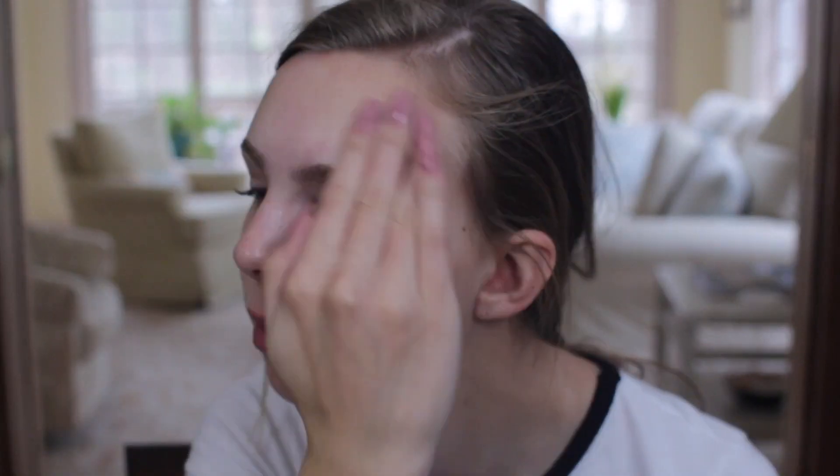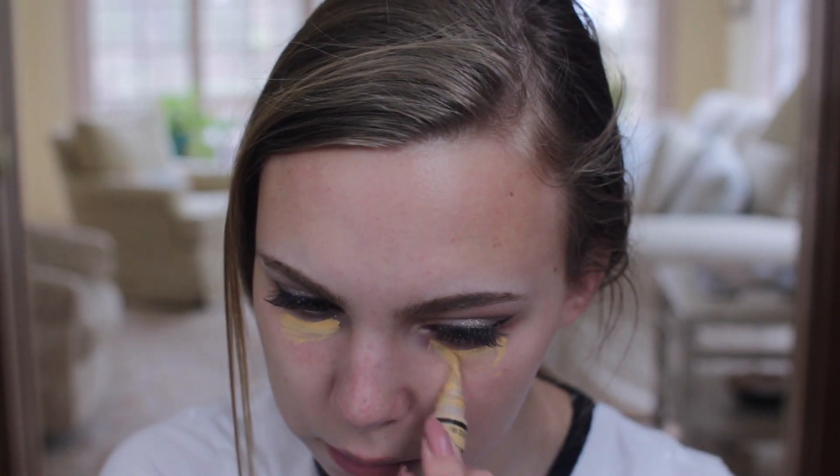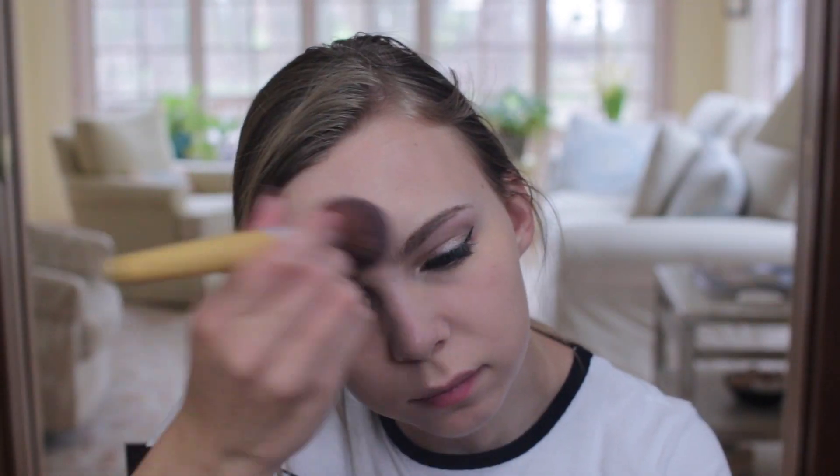For the face, use any primer because you want this to last all night. Before foundation, I want to conceal my under eye bags, so I'm using the LA Girl Pro Conceal in yellow, because yellow really cancels out the darkness under your eyes — if you have darker skin, go for a red. Then I'm using my Revlon Colorstay Foundation; it's a little light for me, but I'm going to be contouring a lot, so I'd rather have that than be orange. Make sure to cover up that yellow. Then the famous Stay Matte Powder all over my face, especially under my eyes because that can really crease.